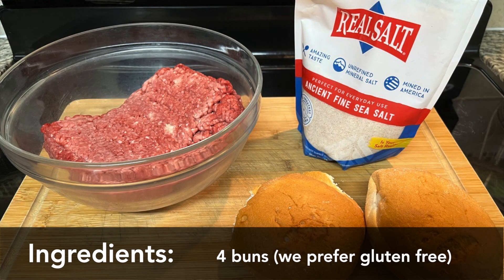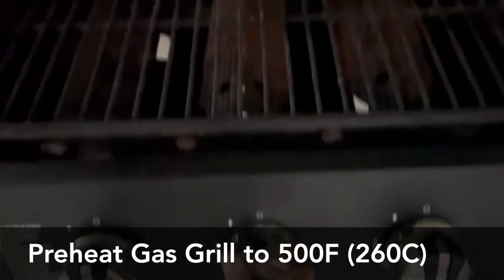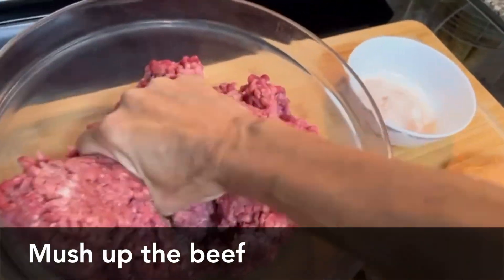And buns — we prefer gluten-free buns. Preheat your gas grill to 500 degrees, get it hot, hot, hot. Now I'll mush up that ground beef.